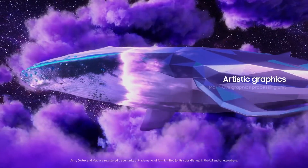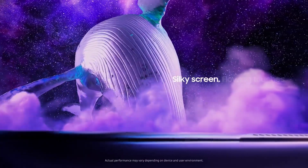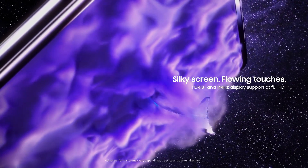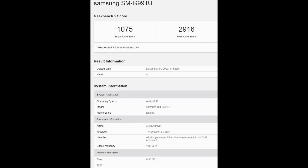The Exynos 2100 benchmarks haven't been leaked yet. At first this looked like it could be the Exynos 2100, but it's actually the Snapdragon 888 variant. The first benchmark is for the Samsung SM-G991U, with an upload date of December 3rd, 2020 at 11:52 PM.